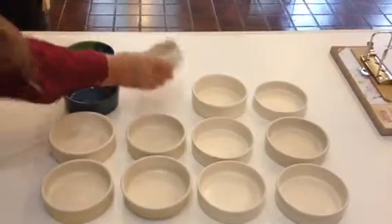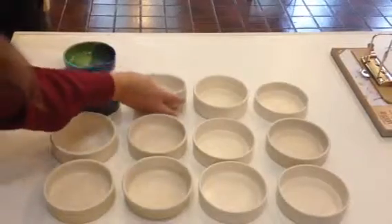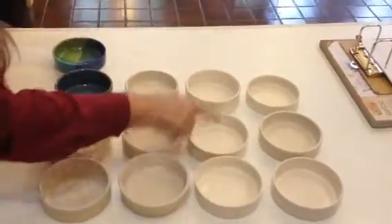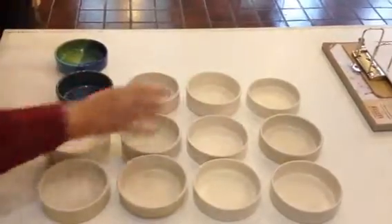One of these — this one — has some texture on the side that we talked about. So this is one, two, three, four, five, six — fit all the way to the bottom.